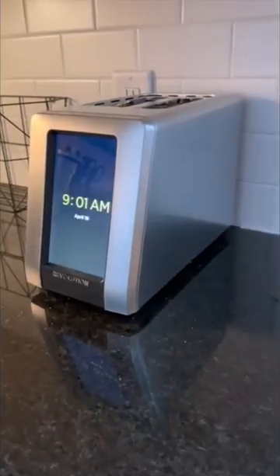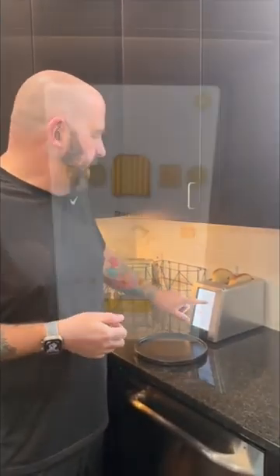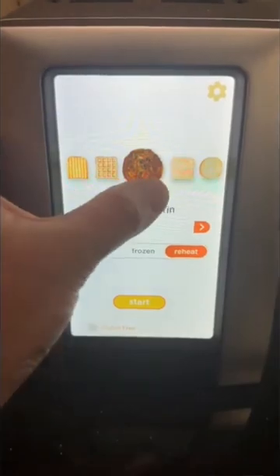This is the Revolution R270 Smart Toaster with Touch Panel. You just click on it and it starts with the time and the date. Then you've got your bread — you select your bread, and you've got 34 different types to choose from.